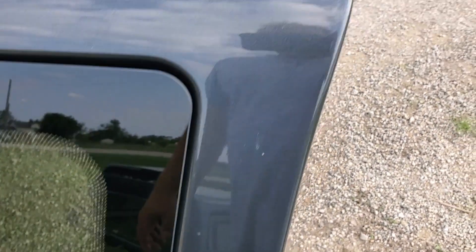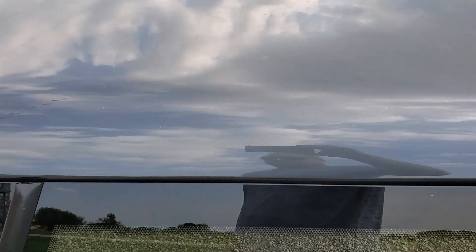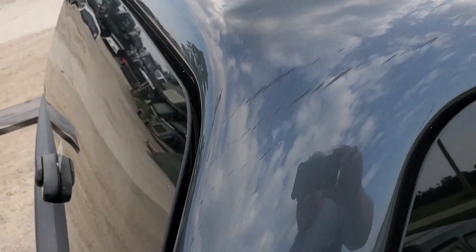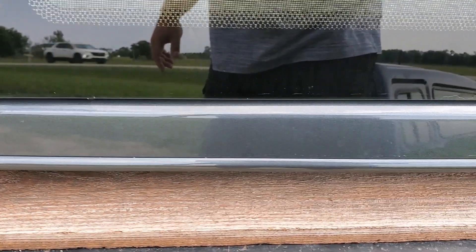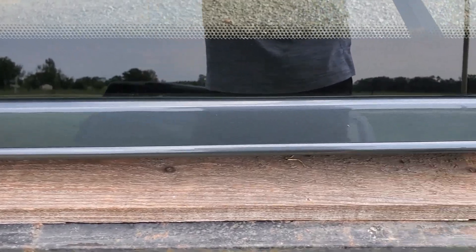It looks good through here. I'm not sure what that is — it doesn't appear to be a scratch. Top and the top edge here looks nice. There's a little bit of a scuff right in there; it runs down the side and it probably would buff out. You can kind of see where it runs down the side there. Bottom edge looks nice. Really, there's just not much wrong with this one at all.